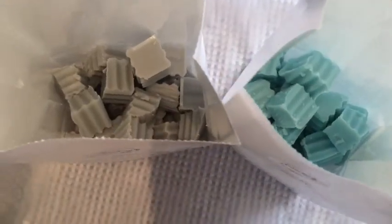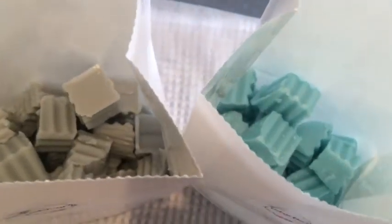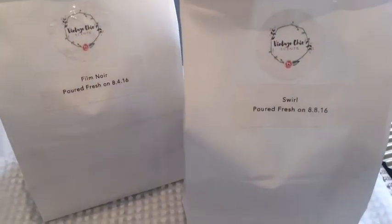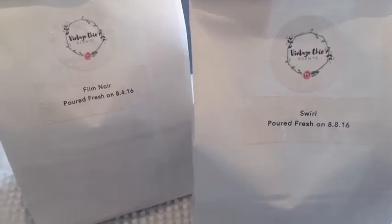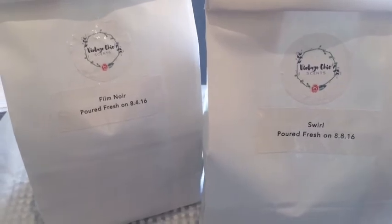I just wanted to show you what it looked like in the bags, cut up. I peeled the labels off the bags as best I could and put them onto the bakery bags, and they look really good. So that's it — all packed up in their bags, ready to melt. I can't wait, they smell awesome. See you next time, bye!